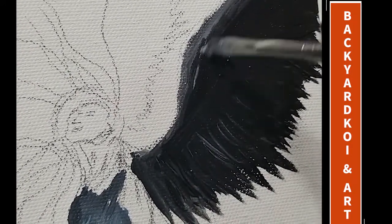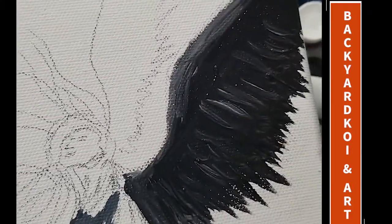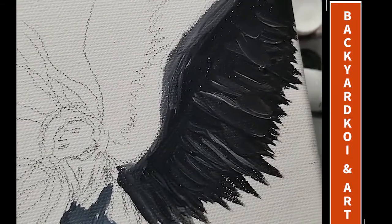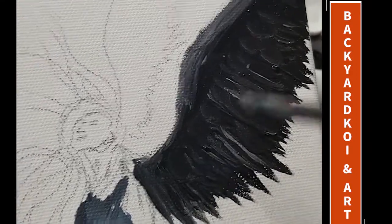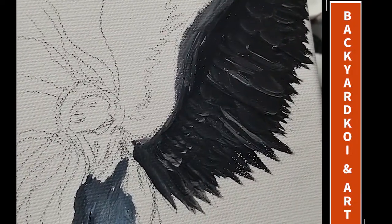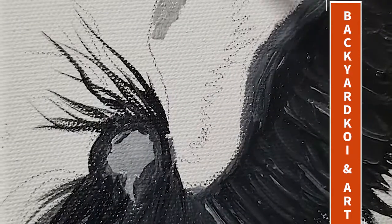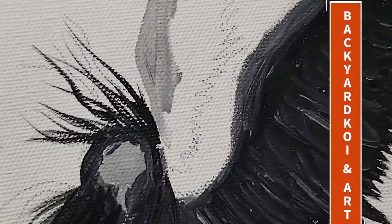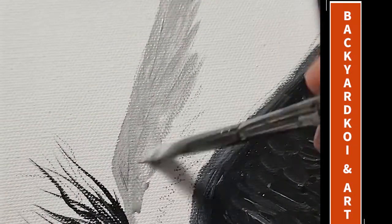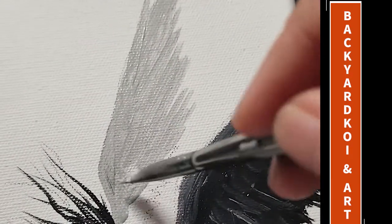For one of the wings I use the mars black, then highlight it with titanium white — you can use the blue-gray as well — and just stroke it down to emphasize the feathers. It's nothing really special: just make long strokes in the lower area and shorter strokes in the upper area. Try to layer those as well; wait until it's dry and then add another layer so it shows the depth of those feathers.